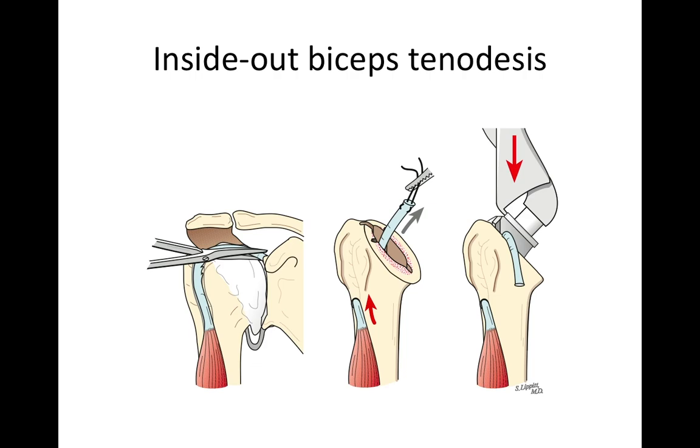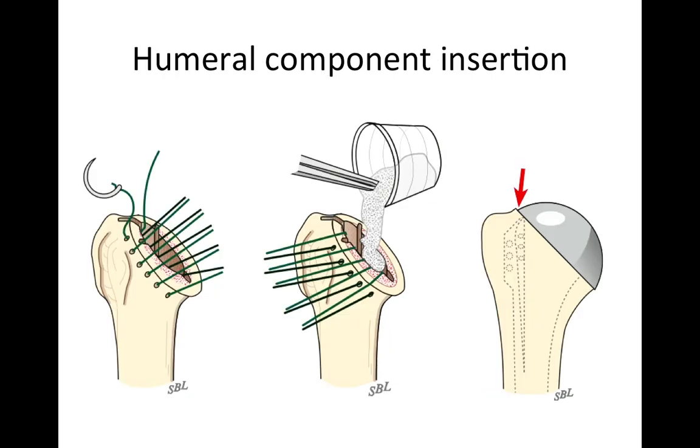If the biceps is frayed or injured, we perform what we call an inside-out biceps tenodesis, where the tendon is removed from its attachment to the upper end of the glenoid socket, threaded through the humerus, and positioned so that when the prosthesis is placed, it pins the biceps tendon securely in exactly the right location.